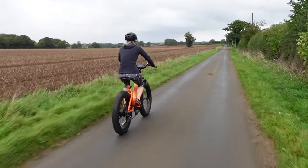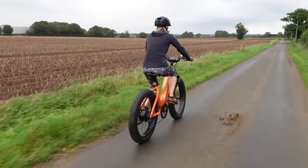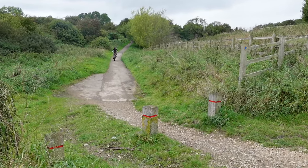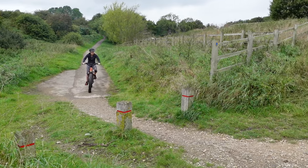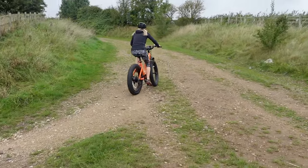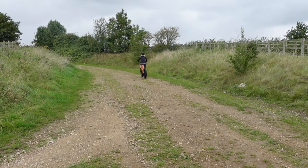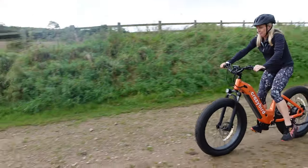The front suspension has a lockout facility for road use. In the UK, the bike has a top speed of 15.5 miles an hour for on-road use. We found that the bike just sails up hills effortlessly, even in power assist one or two.